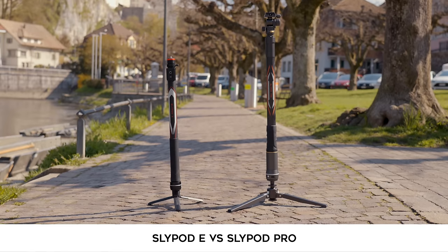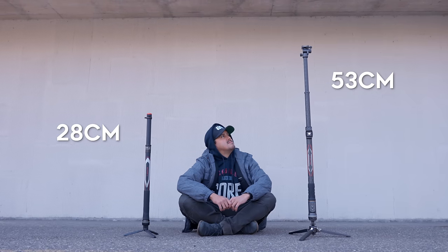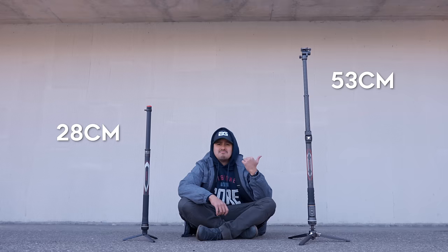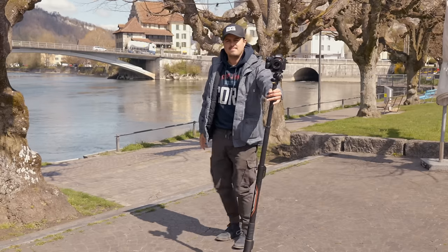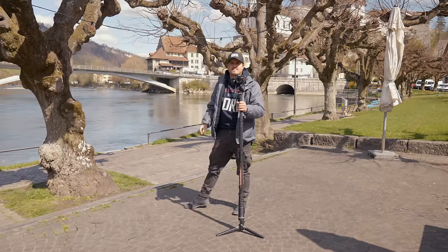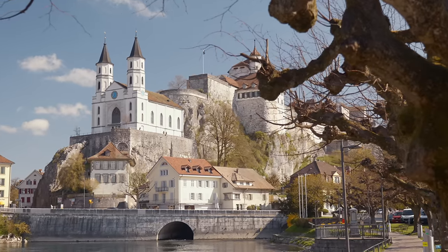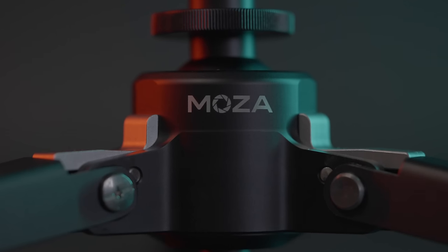I would first like to talk about the difference between the Slypod E and the Slypod Pro. The Slypod Pro is almost twice as long and extends to 53 centimeters, where the Slypod E extends only to 28 centimeters. This makes the Slypod Pro great to reach higher limits and use it as a monopod. Both Slypods have a tripod leg, but the Slypod Pro additionally comes with a ball head locking mechanism.